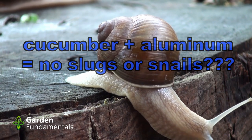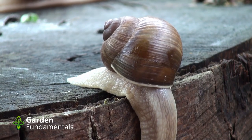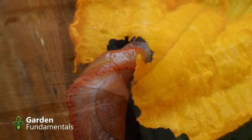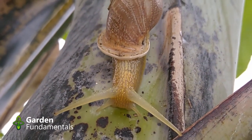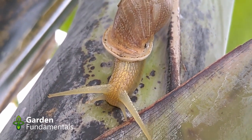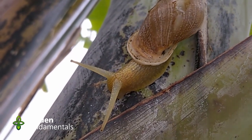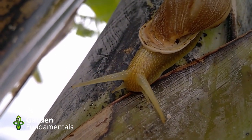Before I do that, let me read a little bit from the internet so that you understand the method. Place a few cucumber slices or pieces of peel in a small aluminum dish, tin, or foil, and put this in your garden at regular intervals under plants that slugs and snails like best. Cucumbers contain a chemical that reacts with the aluminum. This reaction creates a scent that is undetectable to humans but drives slugs and snails crazy, causing them to flee the area. Lots of places on the internet say this works, and it's pretty easy to test.